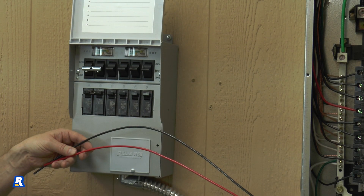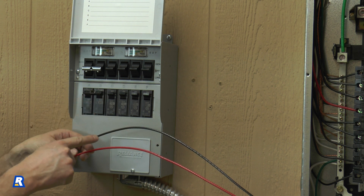Now we can wire in the individual transfer switch circuits. Each switch on the transfer switch has a corresponding red and black wire in the conduit.